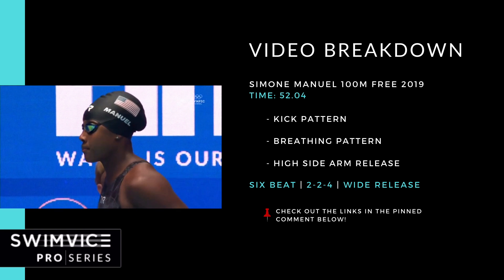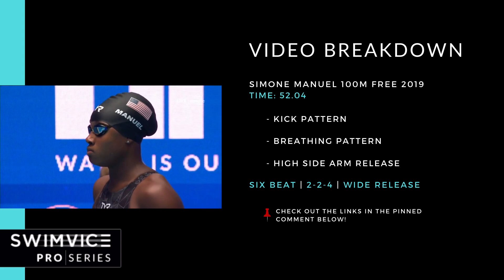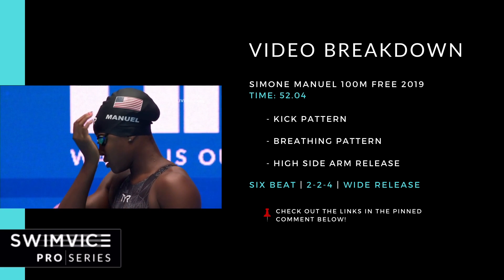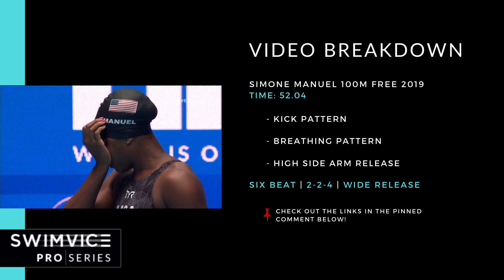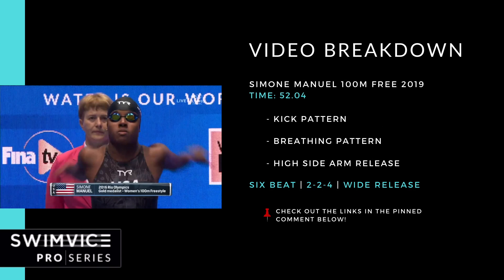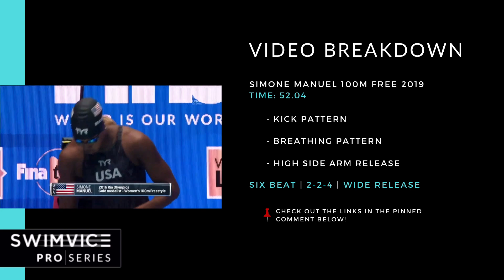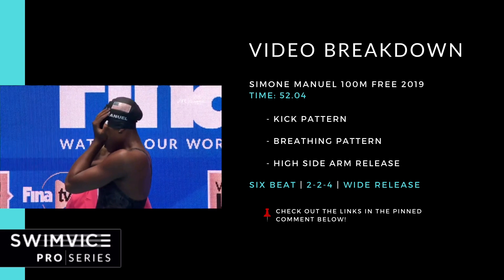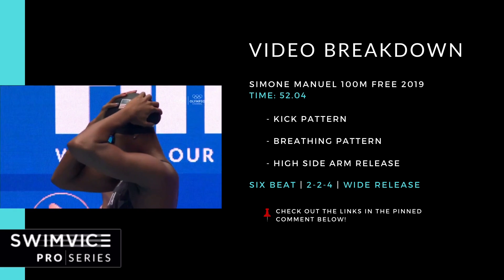Before I get into detail, there are three specific key points I'll be outlining throughout the video: one, her kick pattern; two, her breathing pattern; and three, the release of her high side arm for both the left and the right arm. To summarize up front — it's a 100 meter freestyle event — she has a powerful six beat kick, and her breathing pattern sustained throughout the majority of the race is every two, every two, every four. She breathes on her left shoulder, and she has a wide release with both arms, throwing all of her energy forward, aiding in her forward momentum connected to her kick.